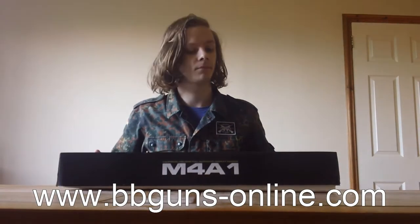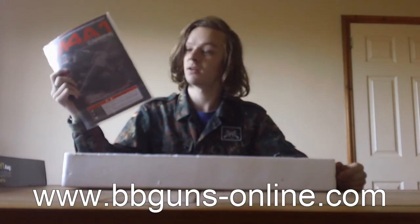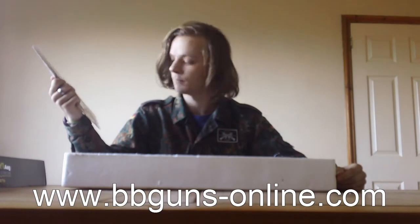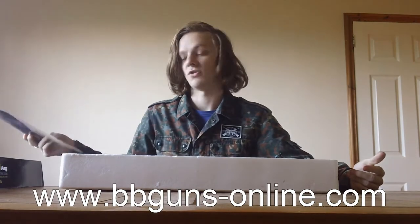This, as I said, is the M4A1. Inside the box you get, first of all, an instruction manual that is actually a pretty good manual, and the English section is actually quite good as well. There's a wee bit of Jinglish on the cover, but the English inside is actually really good, which I'm surprised at.